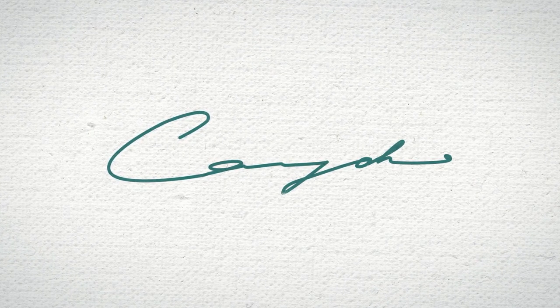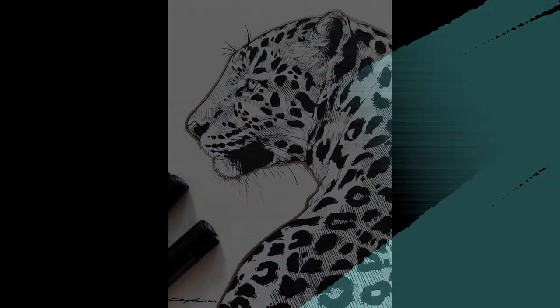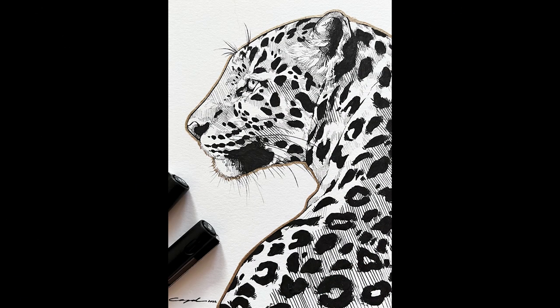Hey everyone, Cassie Draws here and welcome to today's video. Today I'm going to teach you how to draw this gorgeous leopard using ink, so grab your paper and let's go ahead and get started.